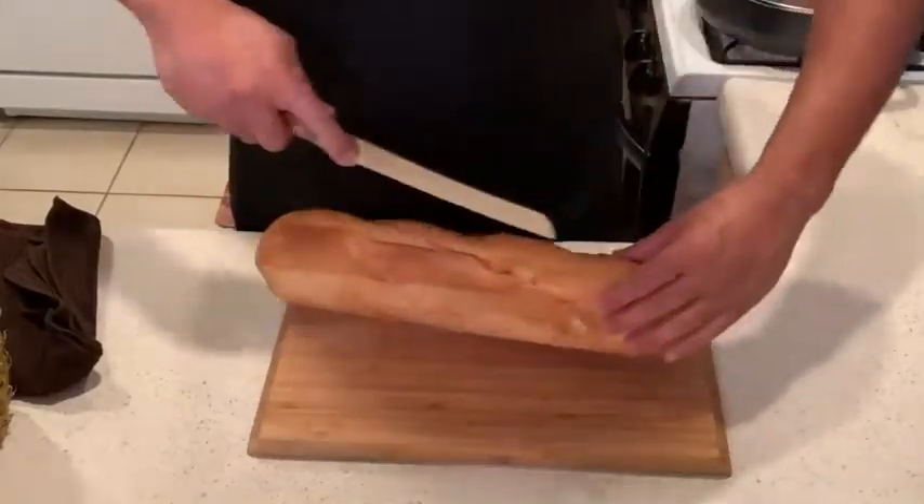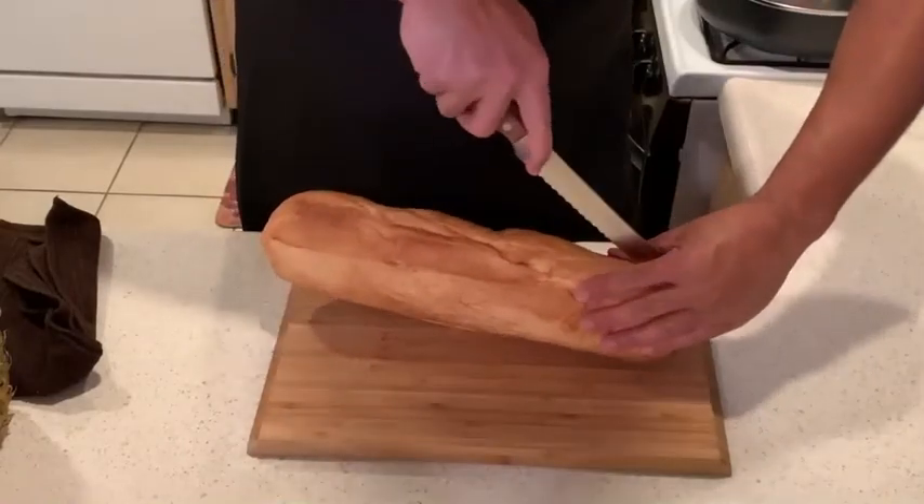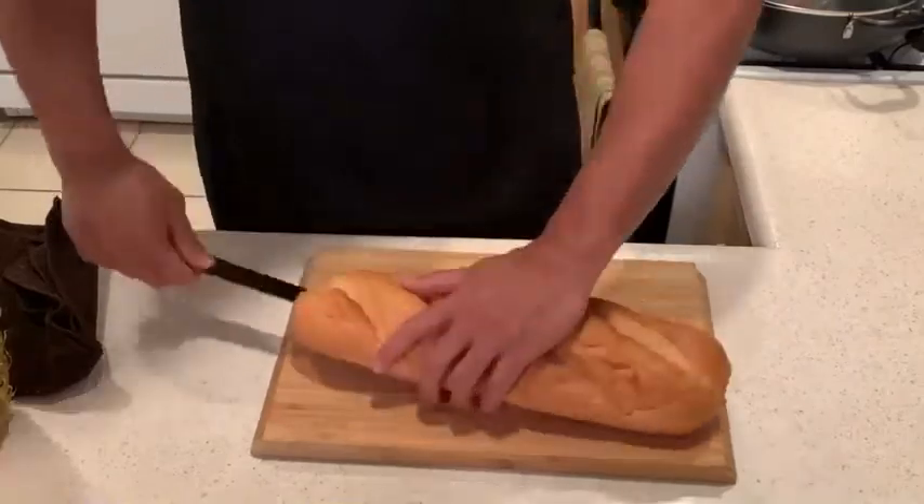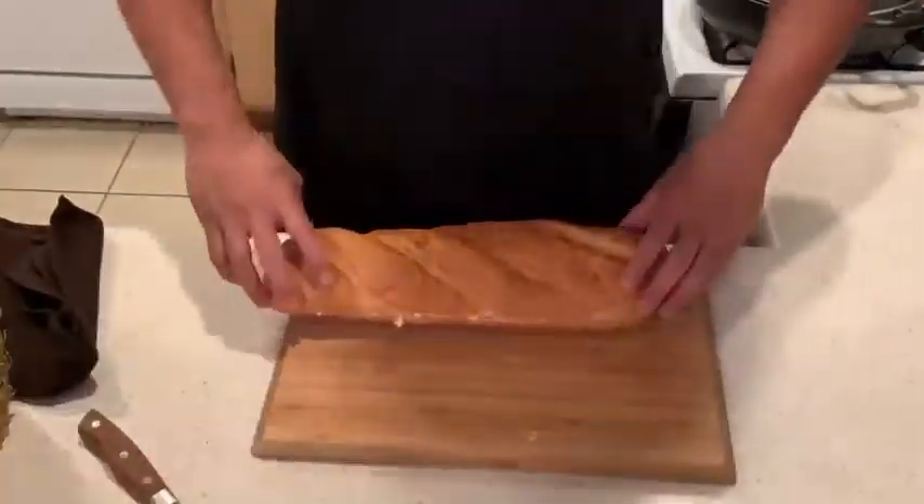We're going to start by slicing this bread in half. And you know some of the techniques I'm going to show you, they're not going to make sense. But just stay with me and I promise you, once you taste this garlic bread, you're not going to want it any other way.